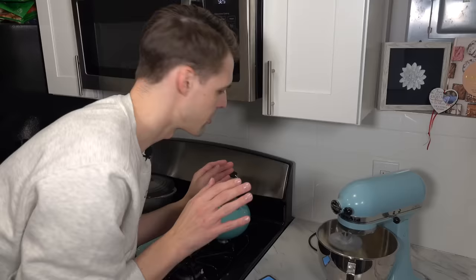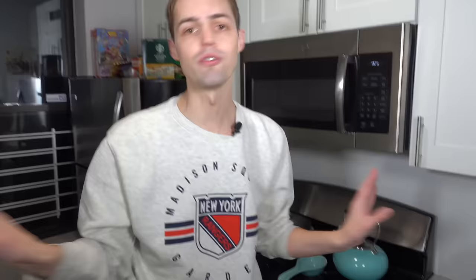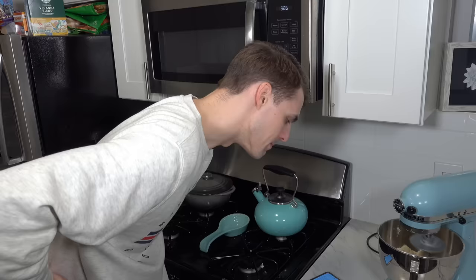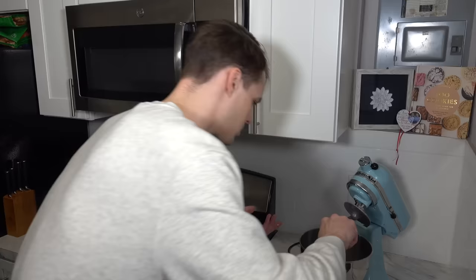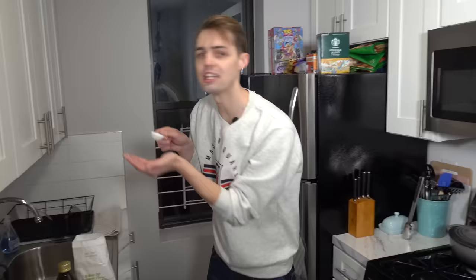When the dough starts to come together, increase the speed to medium. Holy Jesus! This just seems too much. It's flying everywhere, it's literally flying everywhere. That was too fast. KitchenAid, that's too fast. Mix until the dough gathers into a ball — this should take about five minutes. Five minutes?! I'm shaking. I'm like Lisa Barlow. I'm physically shaking.